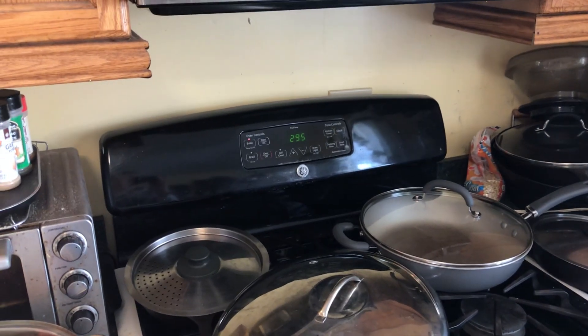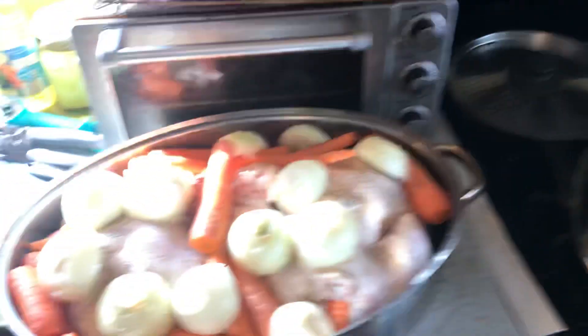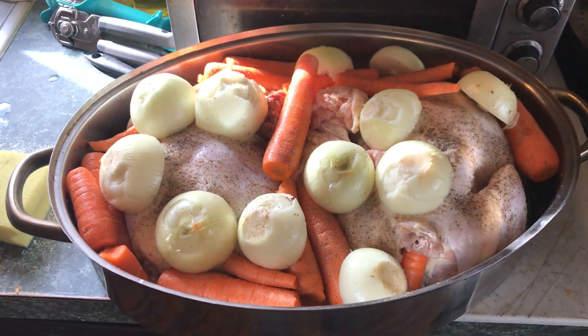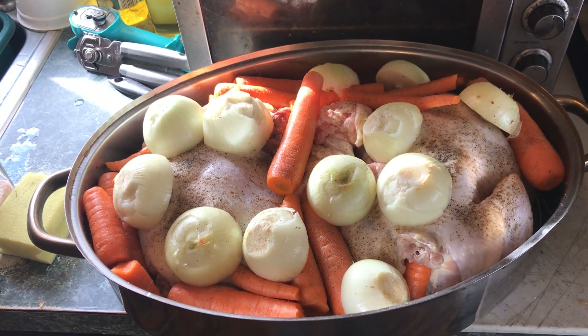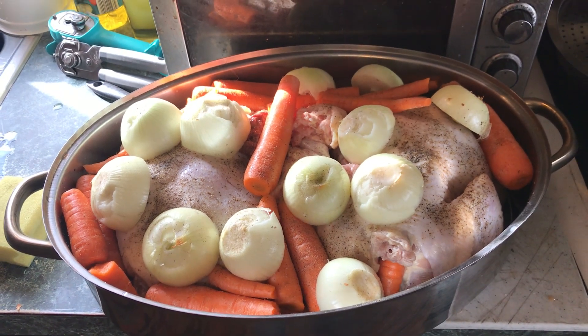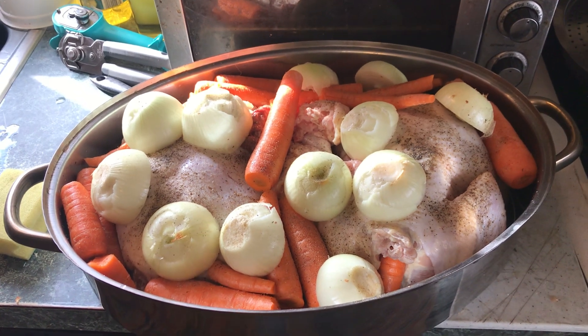My pregame prep: oven set to 295 for slow roasting. The pot's got two chickens, five onions, a bunch of carrots, salted and peppered. It's going in the oven — should be soft and tender by game time or before halftime.